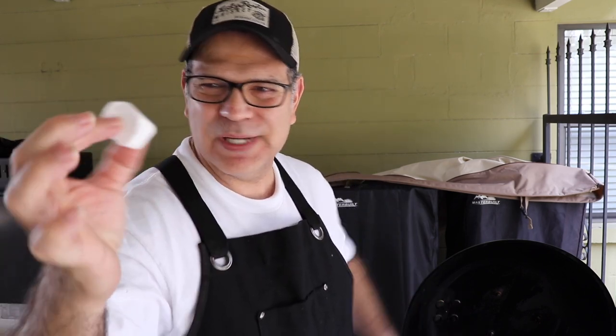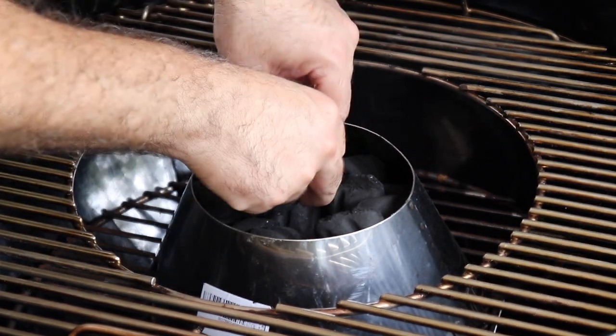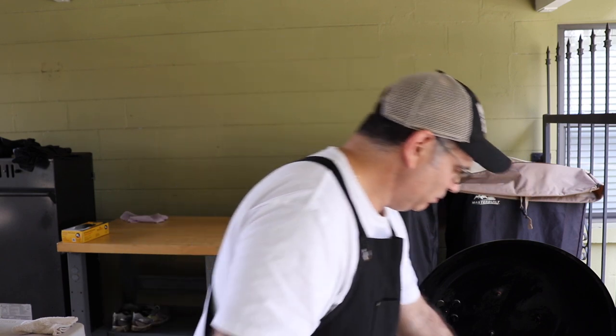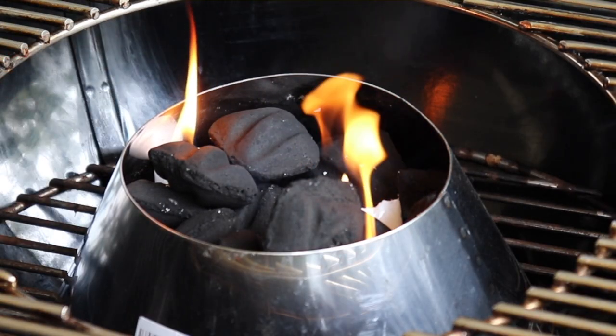We're going to cover them up and put each one of these back in the fridge and let them absorb that rub. A little bit later on today, we're going to fire up this grill and have us a little chicken wing party. It's time to get this Weber Performer fired up, guys. We are going to be using these Weber Cubes — these things are outstanding. We're going to put two of them inside our Weber Vortex, get them lit up, and give it about 20 to 30 minutes until the charcoal briquettes are nice red and glowing. This Vortex, let me tell you — it works fantastic.